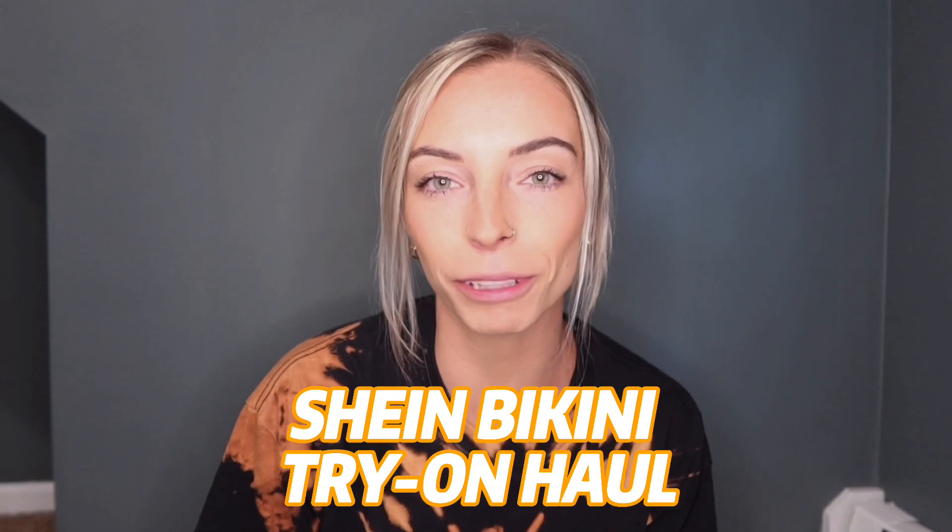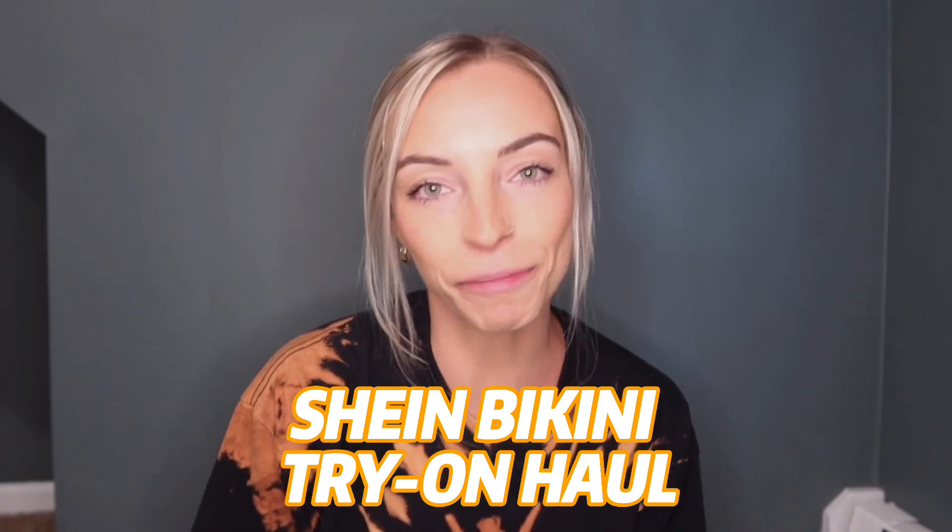Hello you guys, what is up, welcome back to my channel, welcome if you're new, my name is Harmony. Today I have a very fun video for you guys, we're going to be doing yet another Shein bikini try-on haul. I love making these, I love trying out all their different bikinis and seeing what the quality is like based on the price. I made one of these last year and I think you guys really enjoyed it, so I can't wait for you to see this one — I think I got some really good pieces so stay tuned.